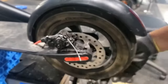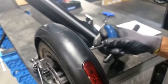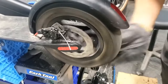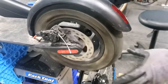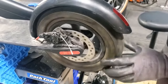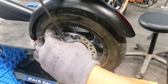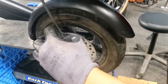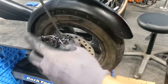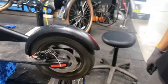If it still rubs, you may need to center the caliper again, or just do another turn counterclockwise on that inboard brake pad adjuster. And now it's silent and not rubbing anymore.